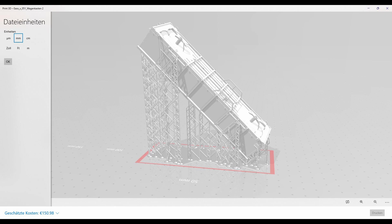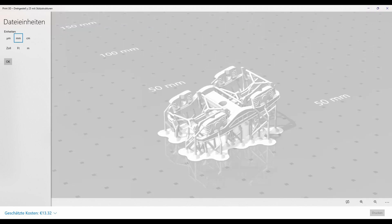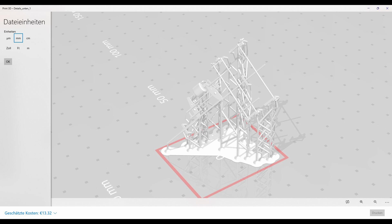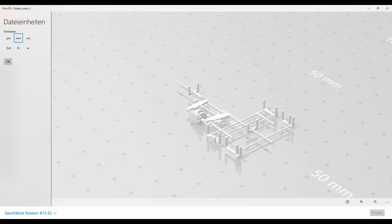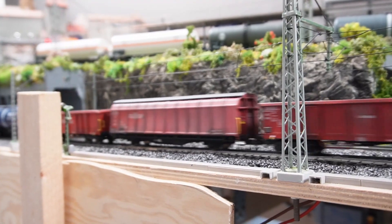The links to the files can be found in the description. I have added both supported and unsupported versions of these models so you can experiment a little bit to see if you can get even better print results than I did. The supported files might not be the best solution or the best angle for these models, but it's what worked for me and I was pretty happy with the result. I didn't want to have too many supports that I need to remove because that's quite a pain.